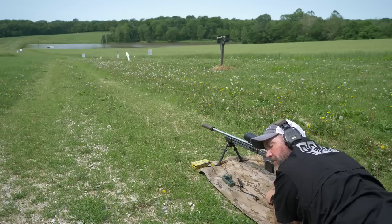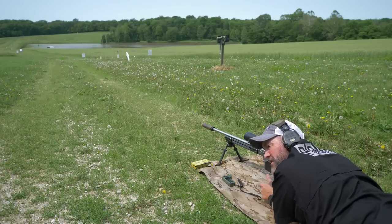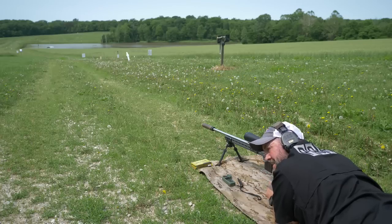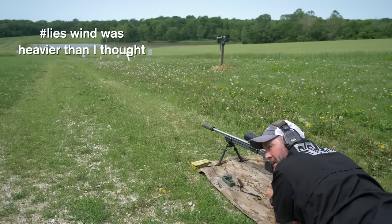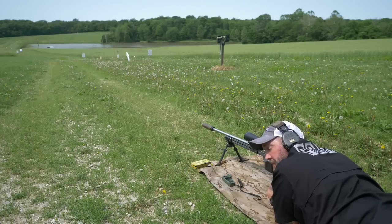It's calling for 3.5 mils at 600 yards. I've actually got a decent mirage, so I'm taking a tenth off of that — we're going to call it 3.4 at 600, almost no wind. So just a slight favor to the right should get me pretty centered up on that paper out there.